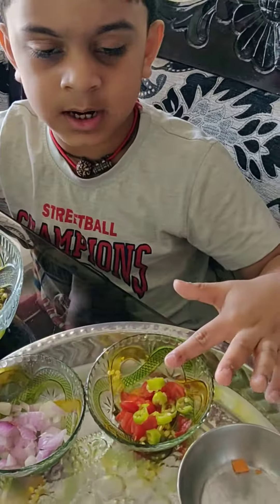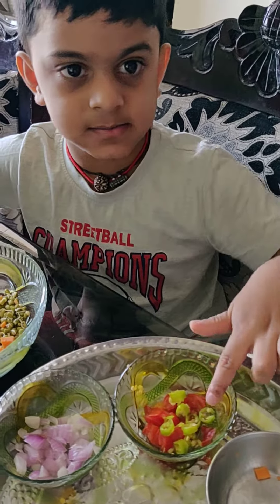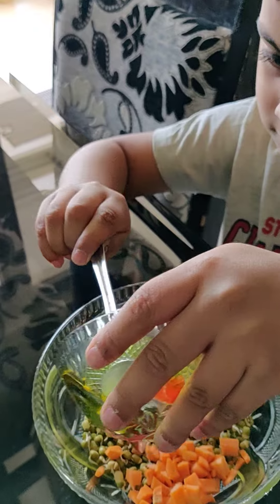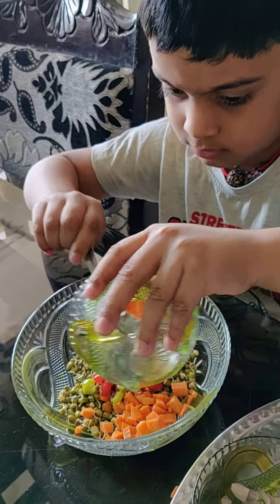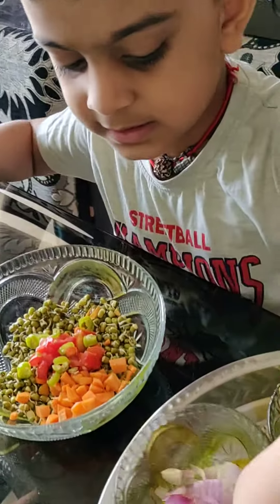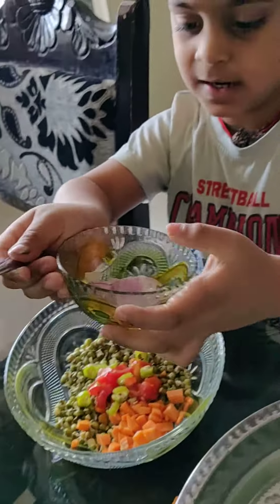This is tomato with cheese. And, next. Onions.